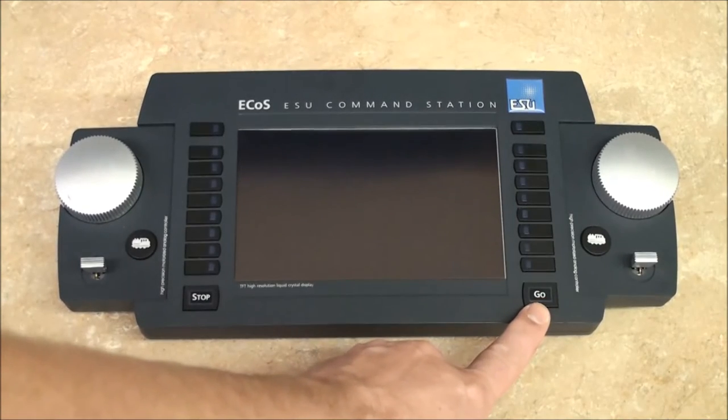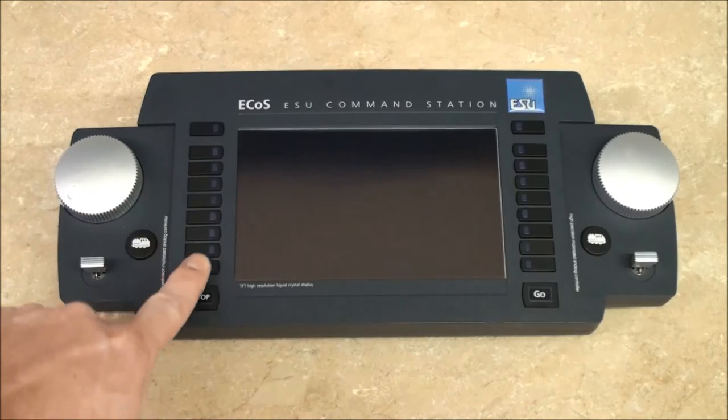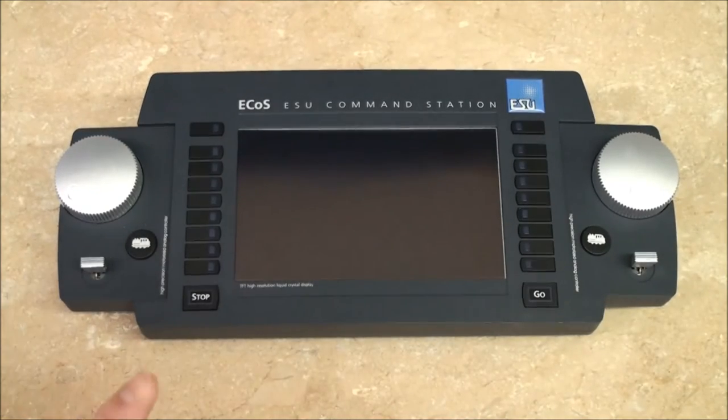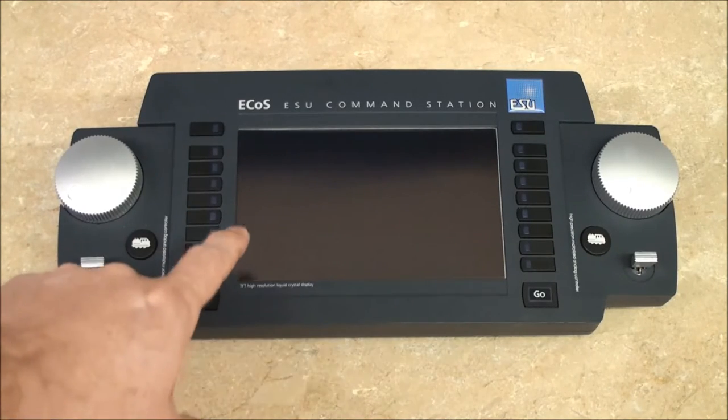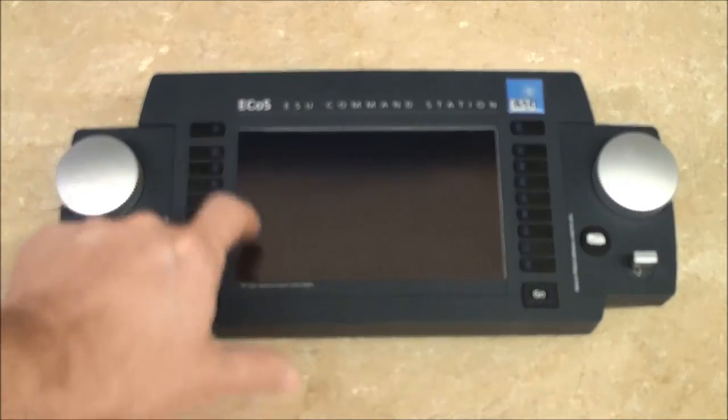The go button starts the system. The stop button obviously stops the system, and if you hold it down it will shut the entire system down — it will come up and say it's okay to unplug. Here are your function buttons, nine in total for each throttle. Although like I said earlier, when we actually start up the system you will see you can access up to 28 different functions using the touch screen.